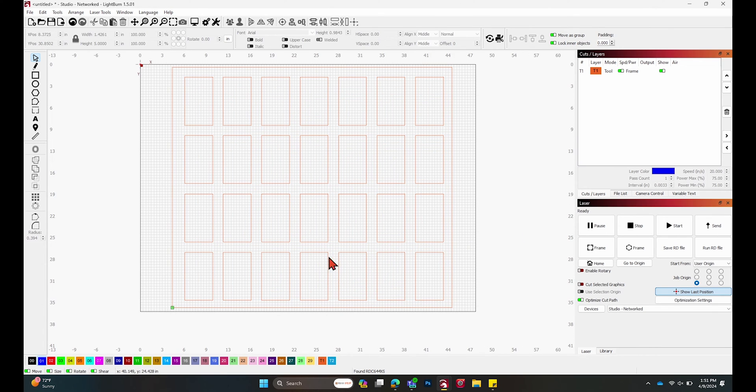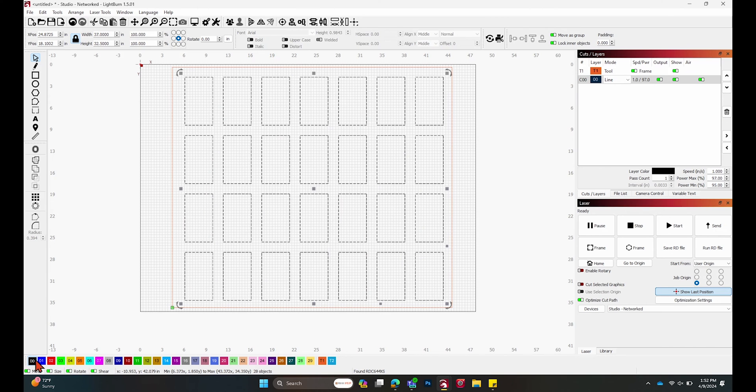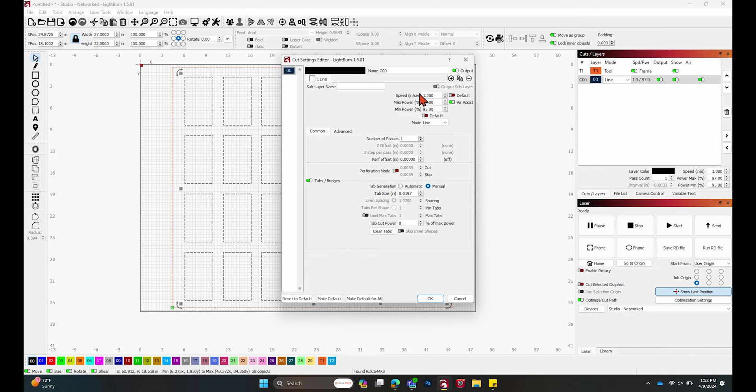Once we have all our rectangles, we need to cut them out on the material. Select all the rectangles and set them to a cut layer — it can be any color, just not T1 or T2. Make sure this is set to Line mode and change the settings for whatever material you're cutting the jig from. I'm using acrylic, so I have a speed of 1, a max power of 97, and a min power of 95. Separating max and min power helps with the curve so it's not jagged when running, and that helps everything cut out smoothly. Once that's ready, hit OK and send it over to the machine to cut out the jig before we set up our engraving in Lightburn.